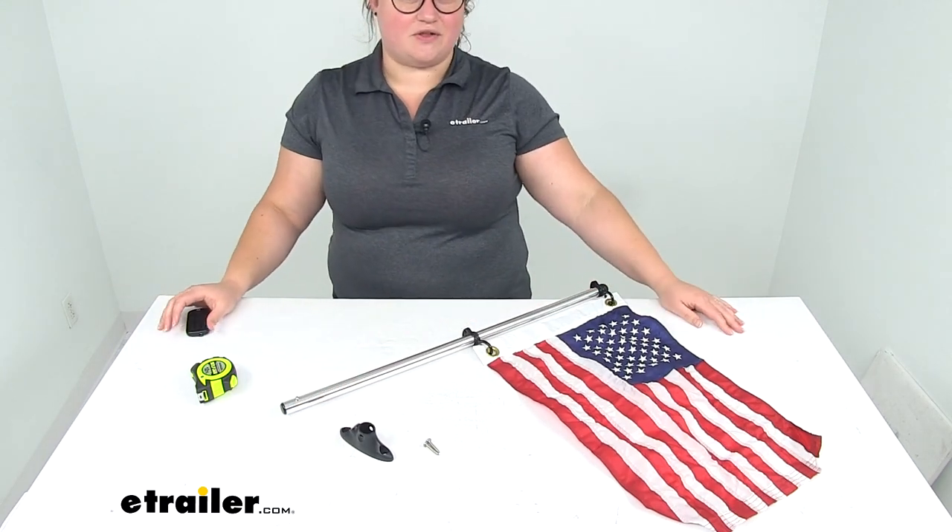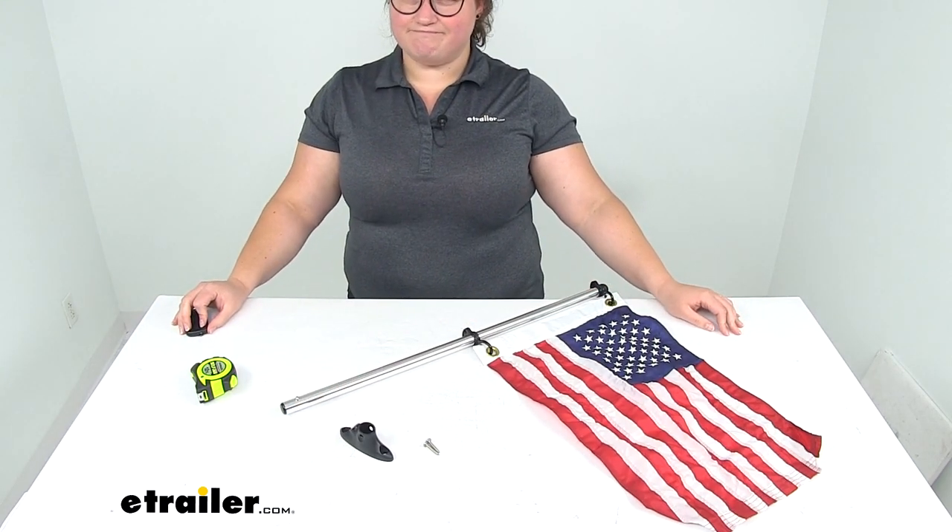And that's going to do it for our look at the tailor-made pontoon flag pole with US flag. Thank you.